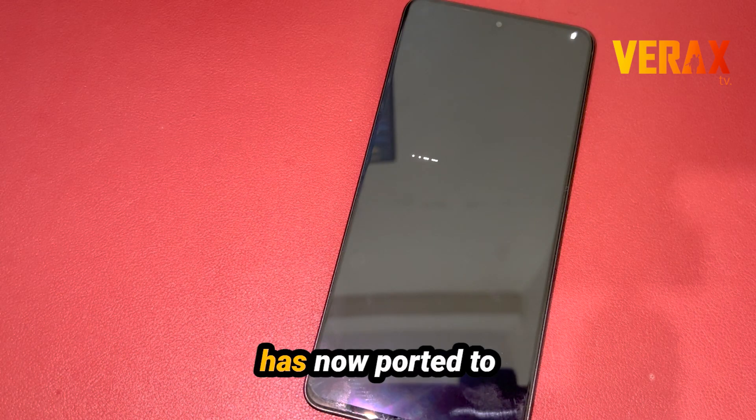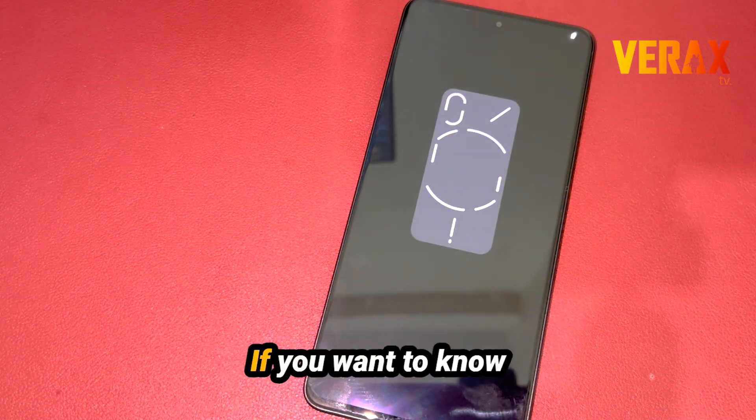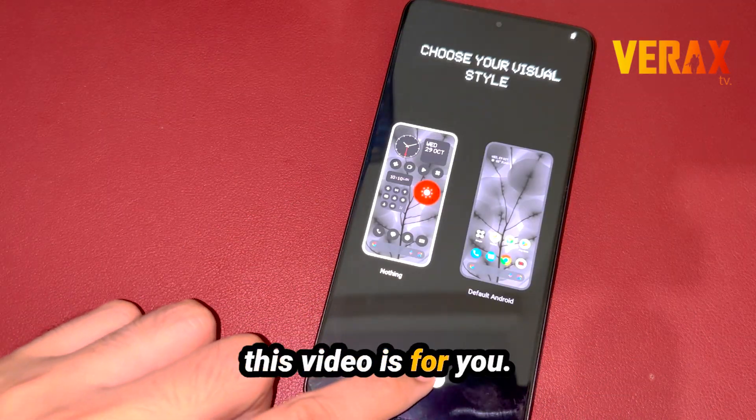A gorgeous iPhone challenger — the Nothing Phone OS has now been ported to the Redmi Note 13 Pro 5G. If you want to know how to install it, this video is for you.